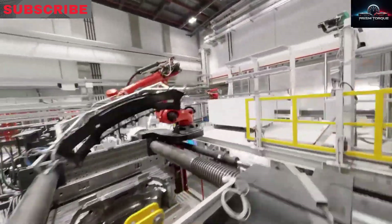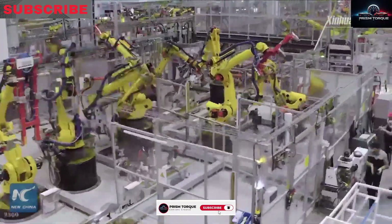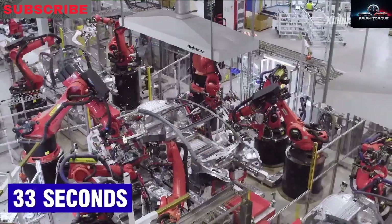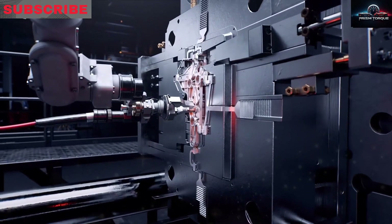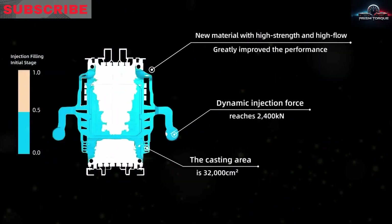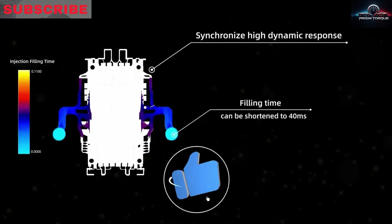Using conformal cooling — where channels follow the mold's shape — cycle times were cut from 170 to 75 seconds on the 6,000-ton press, making the SUV lighter, more precise, and consistent. They skipped front giga-casting for the SUV, sticking to stamped sheet metal except at their Texas and briefly Berlin factories, to unify parts across factories and reduce supply chain risks.